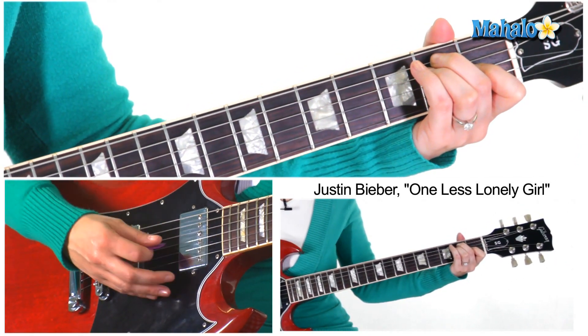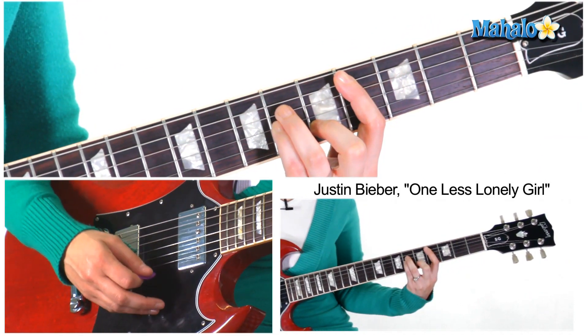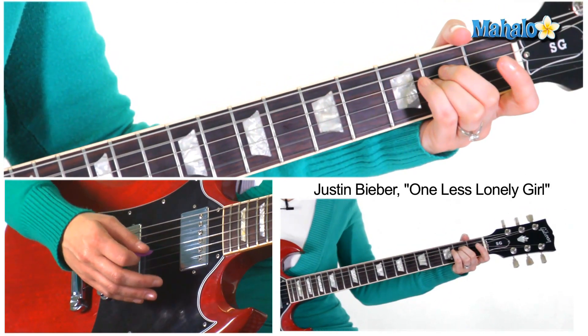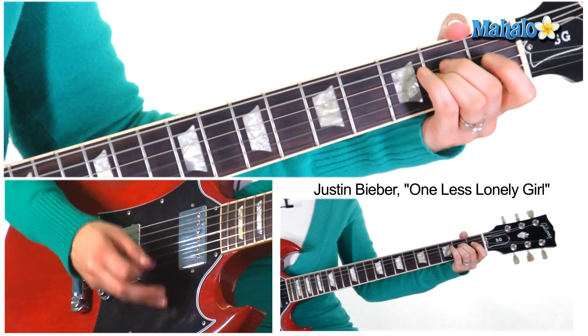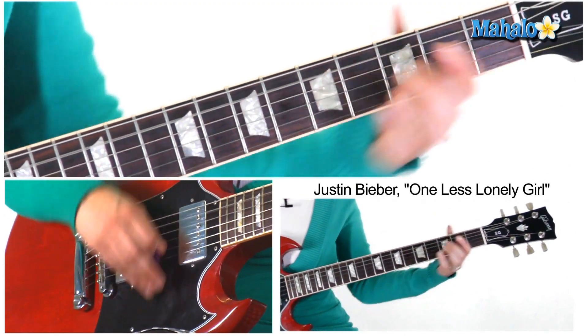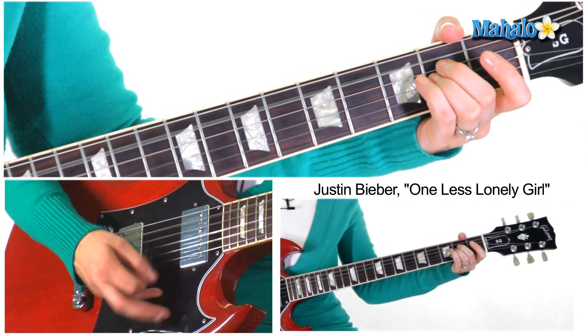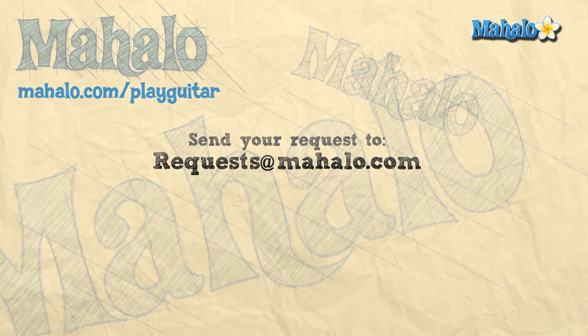For the breakdown, just strum down, then down: Asus2, down, C sharp minor, down, Asus2 — and we go back to end the song. You end on E major. And that, my friends, is how you play 'One Less Lonely Girl' by Justin Bieber. Enjoy! Thanks for watching — be sure to rate, comment, and subscribe. Check out more videos or go to mahalo.com/play-guitar.